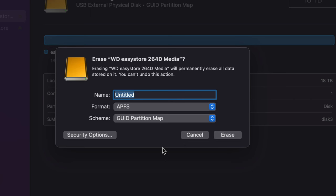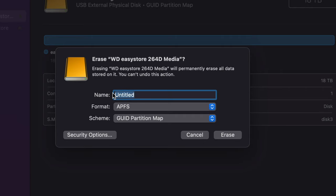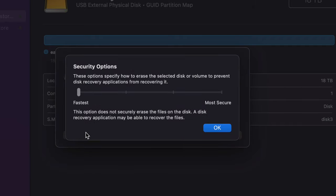If you have an external SSD, you usually want to choose APFS as the format. You can rename it to whatever you like — for example, 'Backup.' I'd suggest keeping the partition map as is. Now there's also a Security Options button — tap on that. This is useful if you ever want to sell your external hard drive and make sure everything is securely erased.